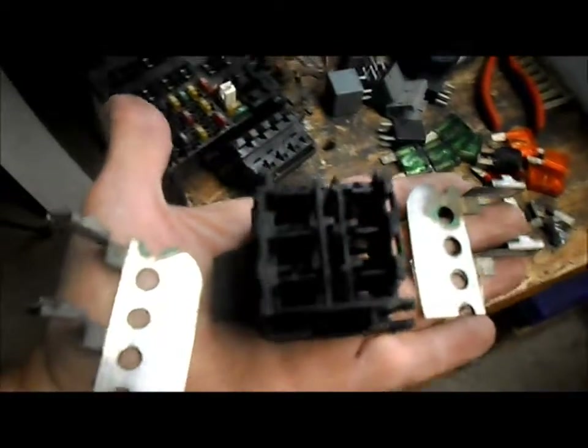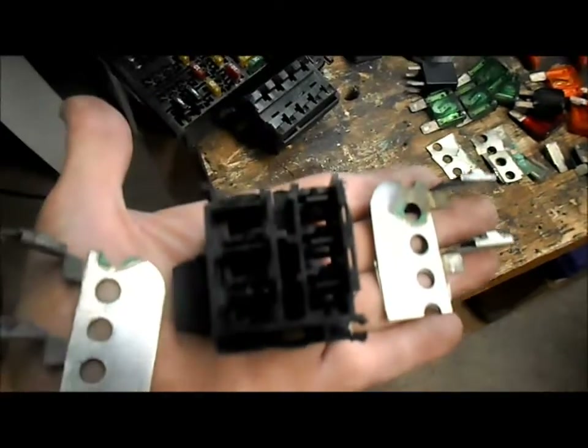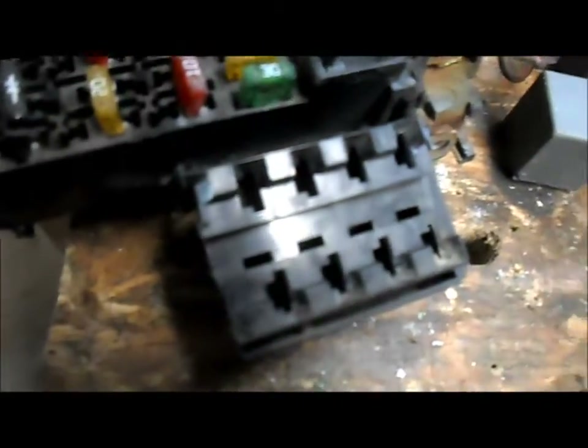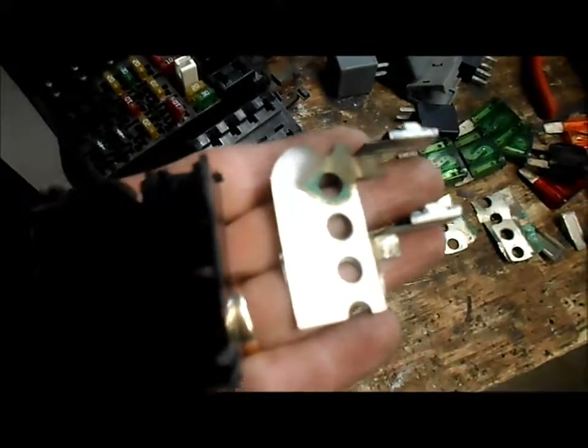I'm still working on the turbo cart. Working on a double fuse holder — doubling up the fuses. Got a fuse box out of a Chevy Astro van, cut part of it off, and got a couple of these fuse holders. I shortened it up.